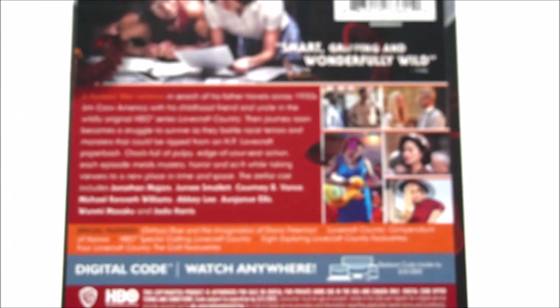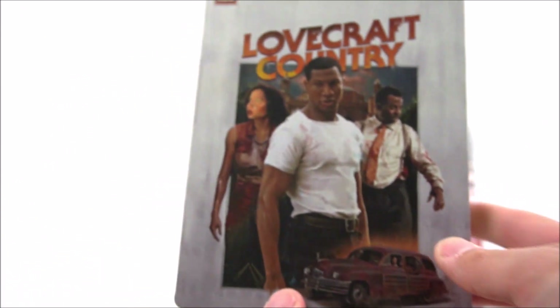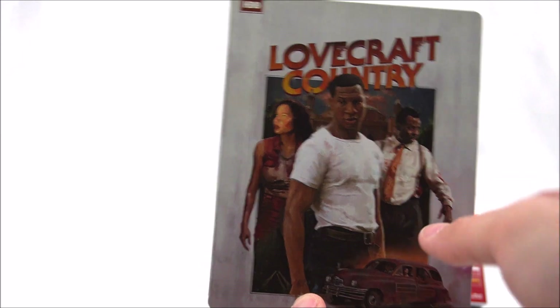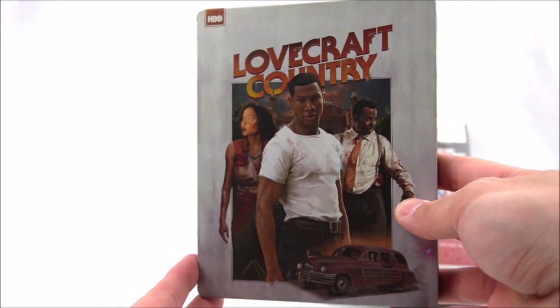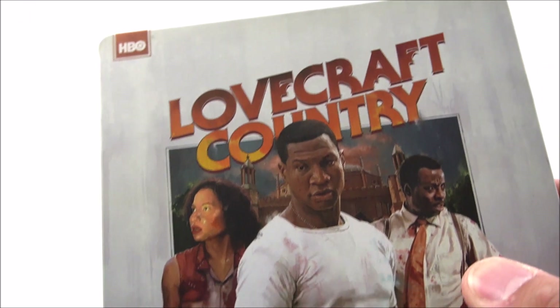Let's pull it all the way out now. Very nice. Let's take the J-card off — no glue dots here. Pop that to the back and we'll take a look at the Steelbook. Very nice. It does say HBO at the top. You get that matte finish.